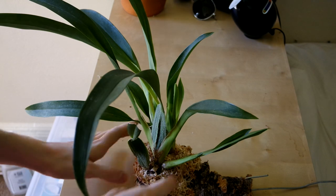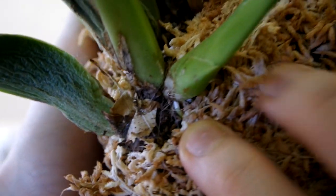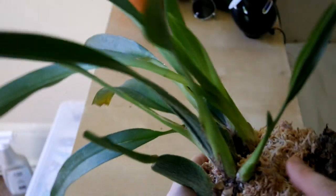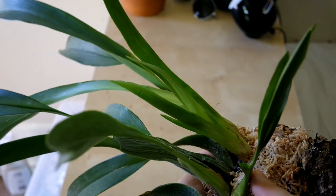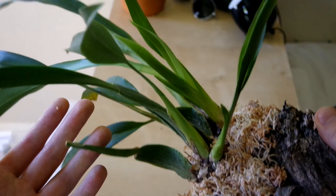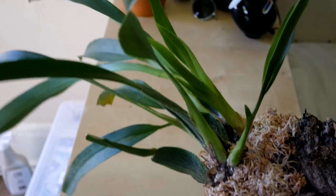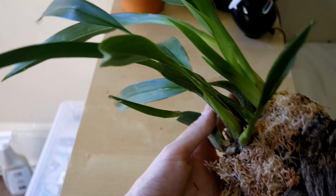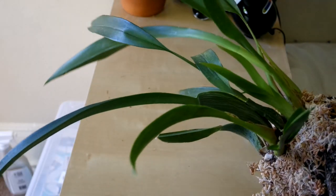My Oncidium Twinkle has been doing actually very well. If we look here, this is going wild with roots — there's just roots all around this plant. Now these old pseudobulbs look terrible, but the new ones are getting pretty plump, which is exciting. This was infested with fungus gnats so I remounted it, and when I remounted it, guess what I found? All those roots. And this is going to be exciting when it fills up this mount.